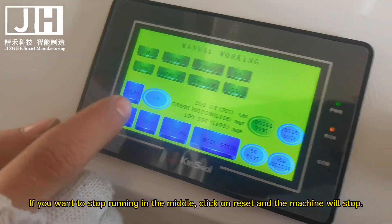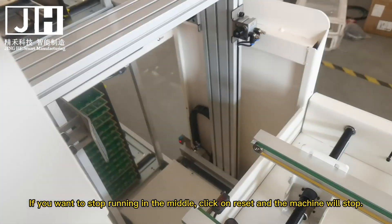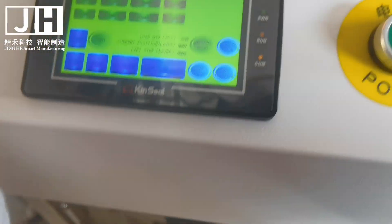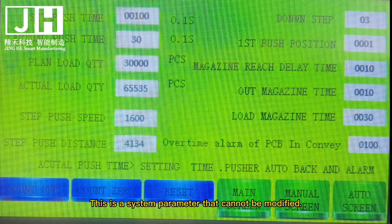If you want to stop running in the middle, click on Reset and the machine will stop. This is a system parameter that cannot be modified. Contact us if you need to make any changes.